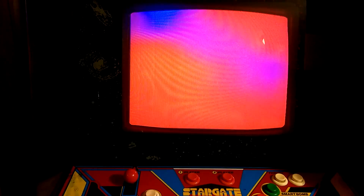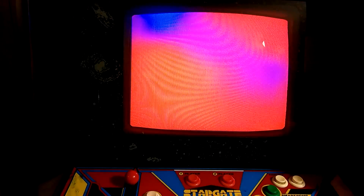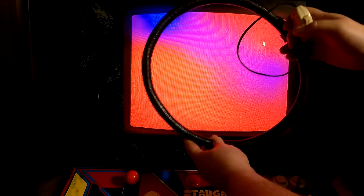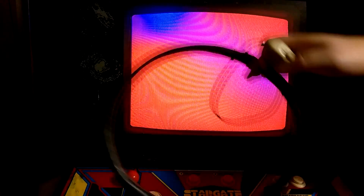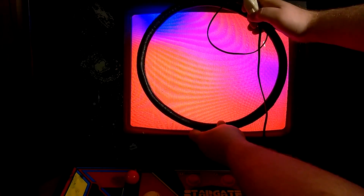Alright, with this degauss wand — right now I have this kind of homemade thing I made — what I'm going to do is give it power. I'm going to back the camera off a little bit and move this back. Now, there's different rules of thumb, different things everybody says. What I do is I kind of just do whatever feels right. I'll do it and back it out. You can't damage it anymore. Some people say to go in a circle as you come out. I'm just going to hit it like this and come out.